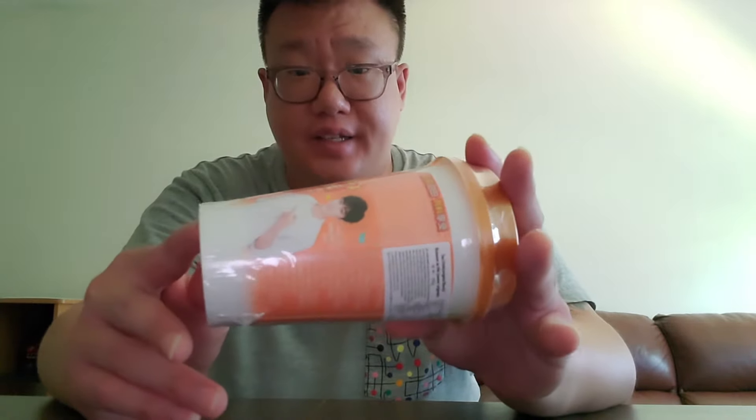Hey guys, today it is Saturday, July 17, 2021, and I am finally going to be showing you guys this one. I'm going to do a reveal on this one here. I bought this at the Asian store a few weeks ago but I never got around to it yet.